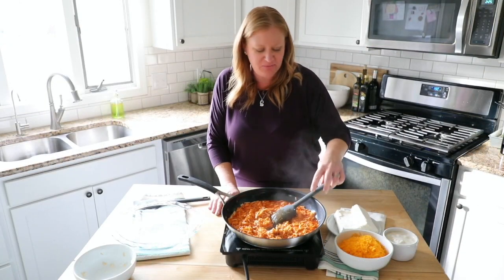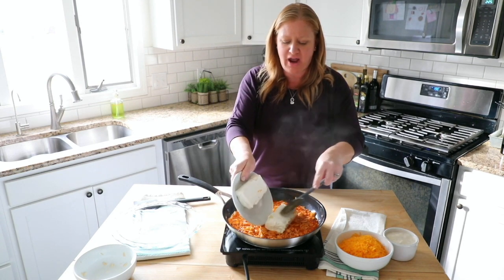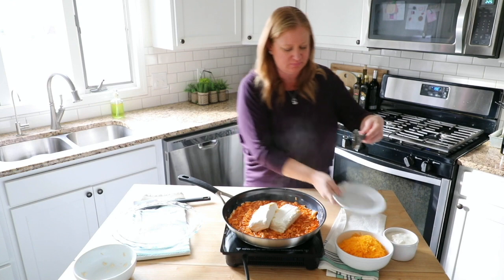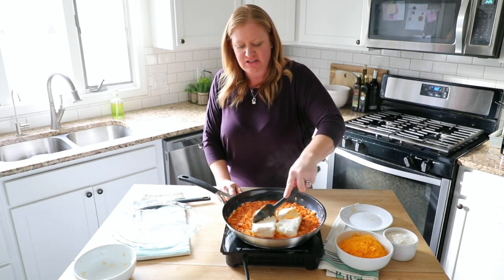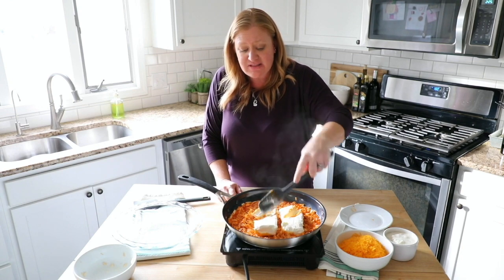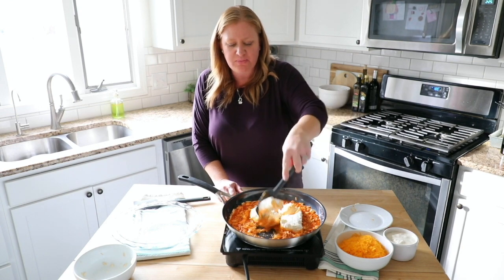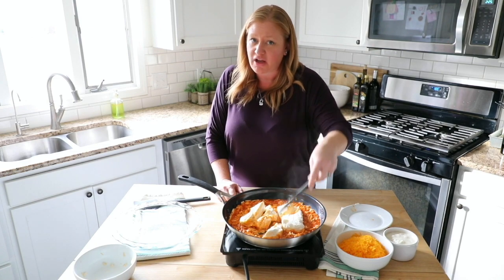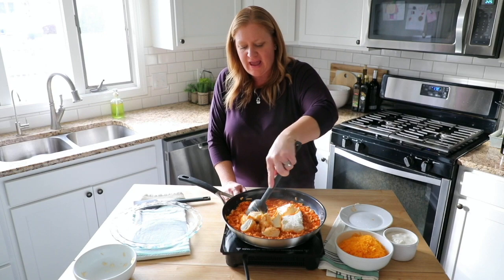Once it's hot and bubbly, you're going to want to add two whole blocks of cream cheese right into your pan. You're going to mix it around and let it start to melt. What I like to do is soften the blocks of cream cheese first — they've just been sitting out at room temperature for about 30 minutes — so you're just going to slowly move them around and mix it in.